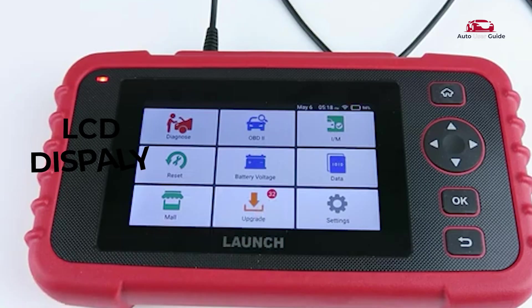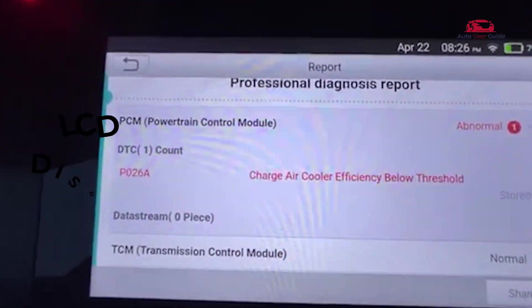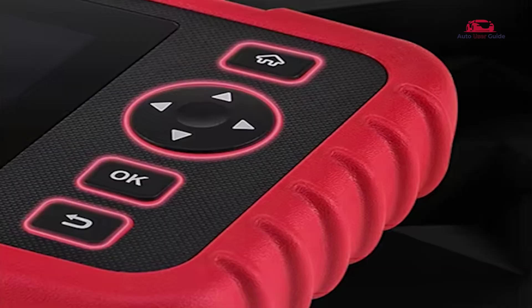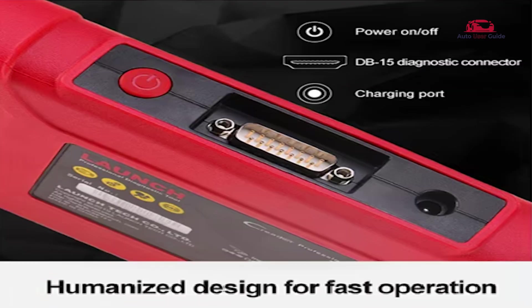The CRP123X features a 5-inch color LCD display — a clear, high-resolution screen for easy viewing of diagnostics and data. User-friendly buttons provide intuitive navigation and operation. The non-slip handheld design offers an ergonomic body for a secure, comfortable grip. Its humanized design features a streamlined interface for fast and efficient operation.